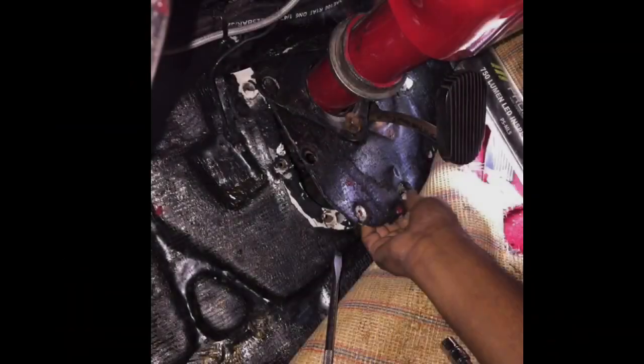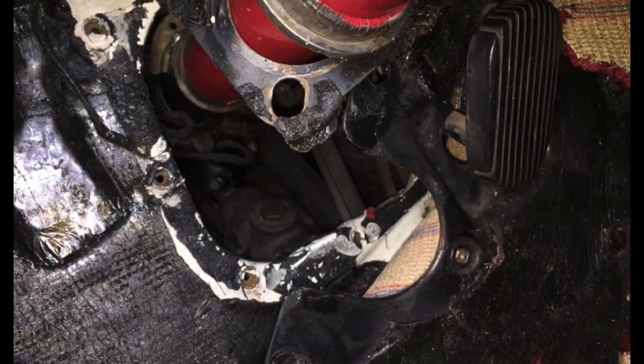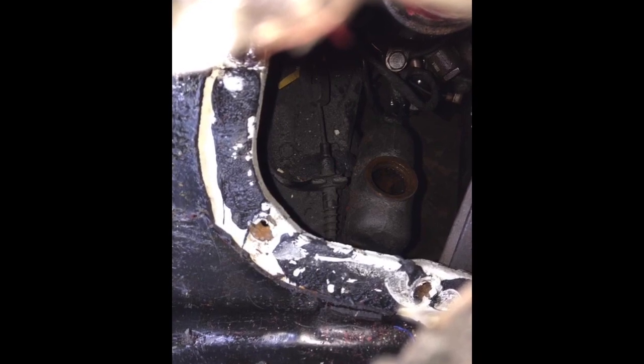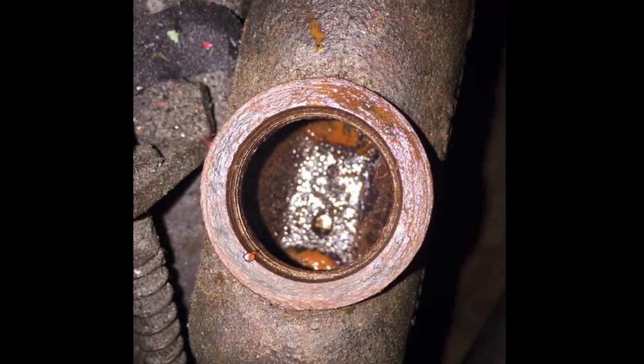The panel around the pedal, which you had to remove to get to the brake master cylinder, was completely sealed off. We had to cut out the insulation to remove the panel, and when we did and opened the brake master cylinder, there was no brake fluid in it at all — it was completely empty.